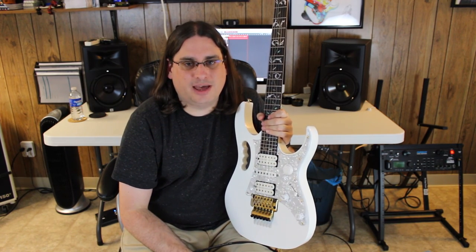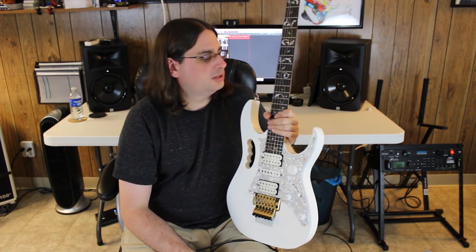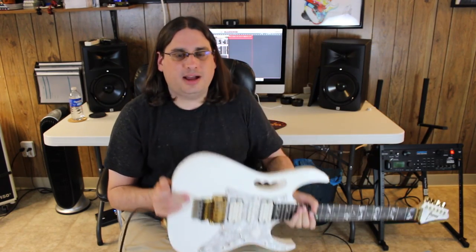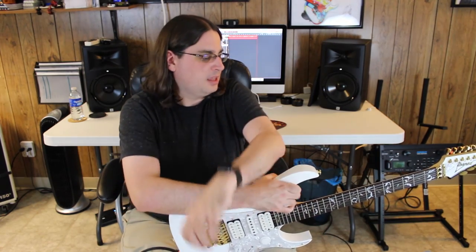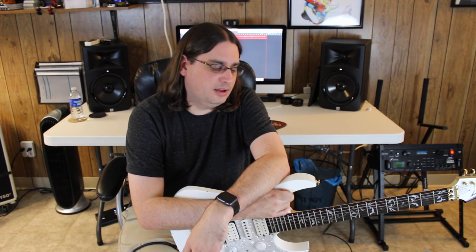Tom Morello was very successfully doing that, but I much prefer an actual button — the pickup selector was never meant for that, and who knows how often he had to replace those. With the button you can get much more articulate rhythms much more easily. Anyway, that's a crash course on the kill switch. It's a lot of fun — if you've been thinking about doing it, anywhere from $50 to $100 for the whole project is pretty cheap. Pick out a good button, pick a location, get it done, and have fun with it.